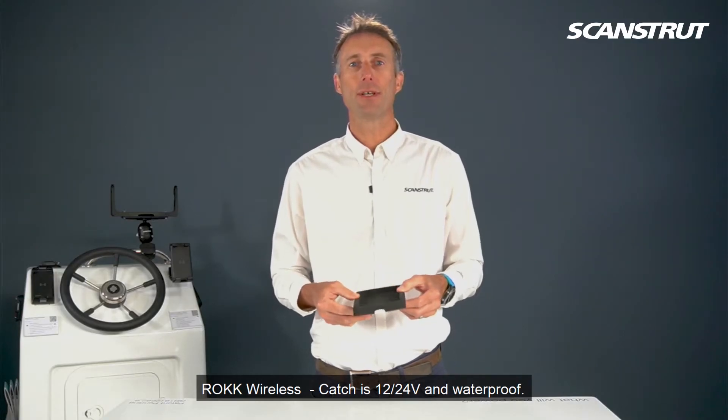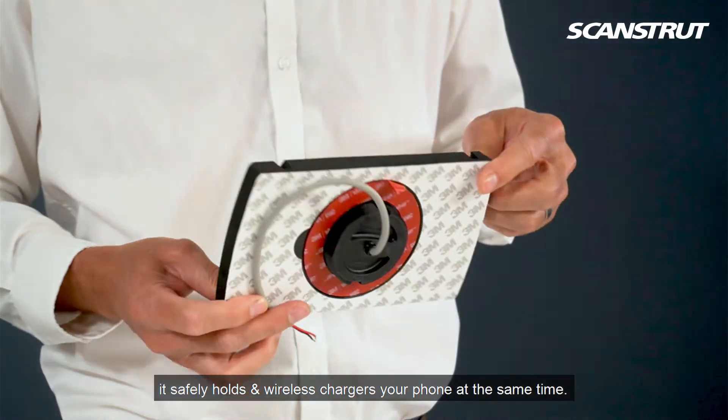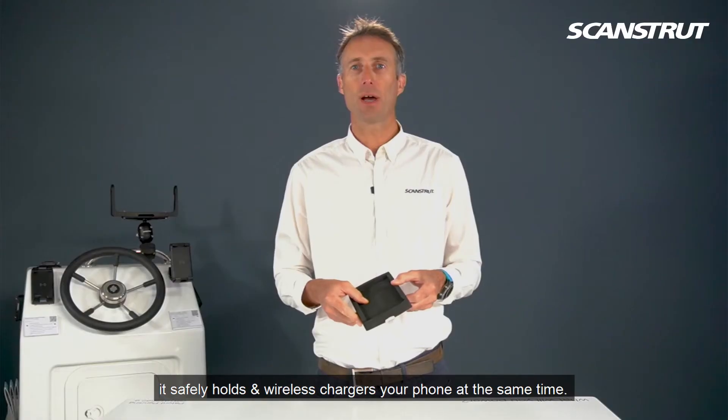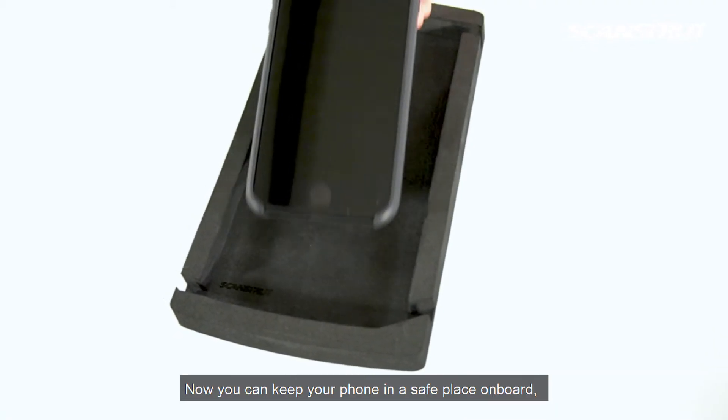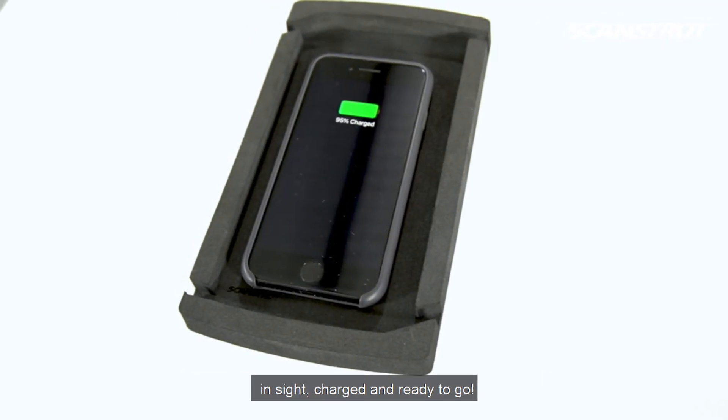Rock Wireless Catch is 12/24 volt and waterproof. It safely holds and wirelessly charges your phone at the same time. Now you can keep your phone in a safe place on board, in sight, charged and ready to go.